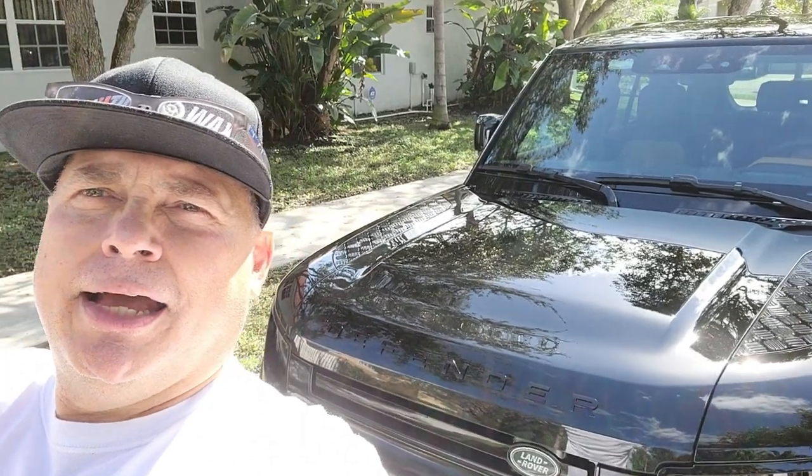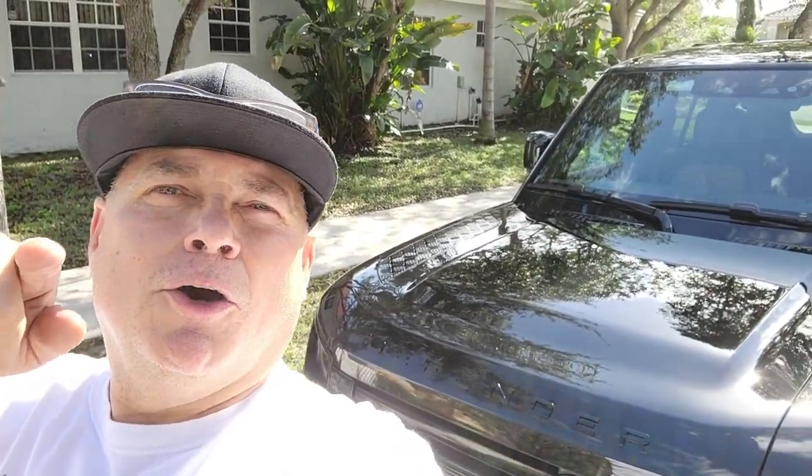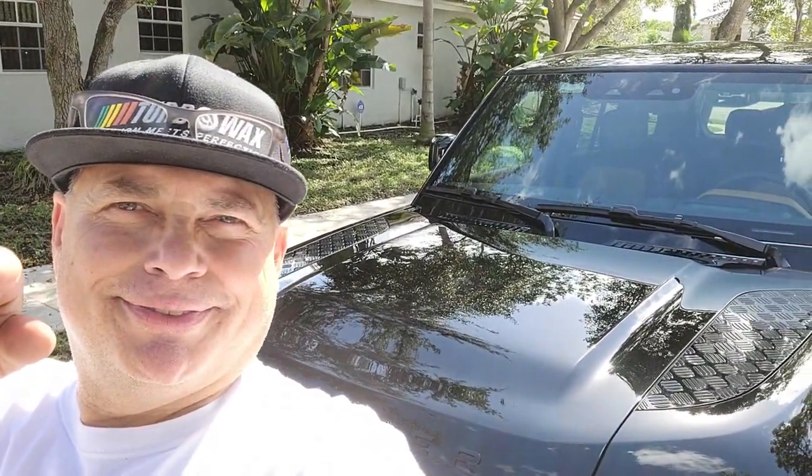So there is the Range Rover. Thank you for your support, thank you for your emails, thank you for your purchases. Check us online at TurboWax.com, check our channel, subscribe down below, and we will see you with the next one. Until then — thank you, bye-bye.